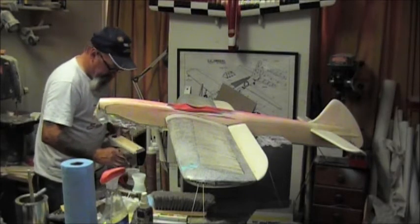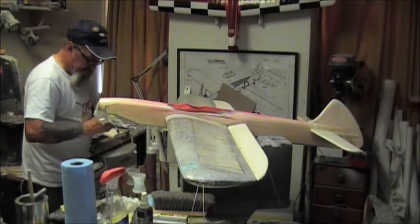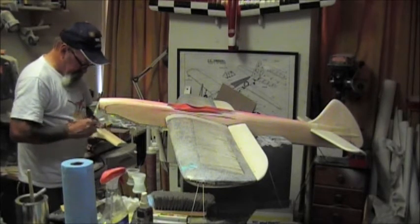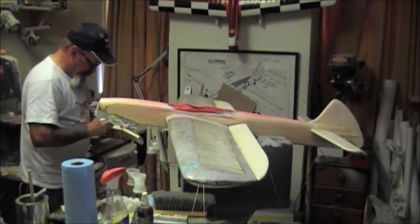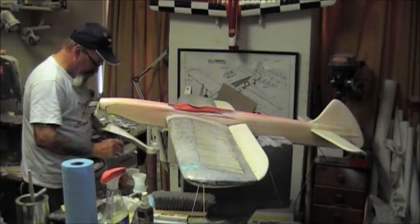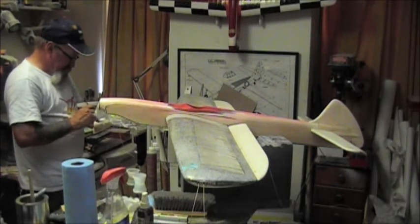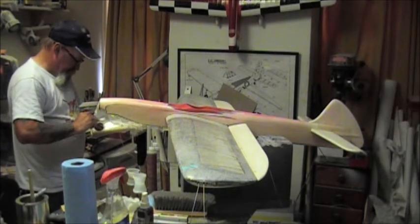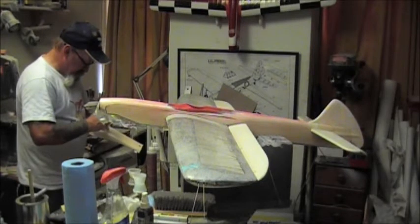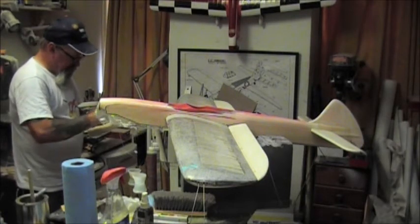Everything was sanded with 320. I really don't think you have to go any finer than 320 - I've had people tell me you've got to sand with 600 or 1200, but I don't think sanding that smooth at the beginning is a good idea. It's entirely up to you. There are some other people who finish rather well - Phil Granderson is probably one of the top finishers. Billy has his own method. Whatever works for you - I'm not saying my way of finishing is the only way or the best.